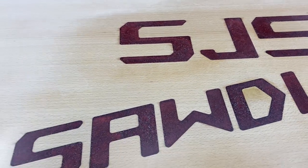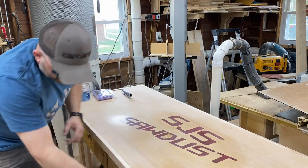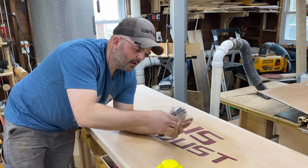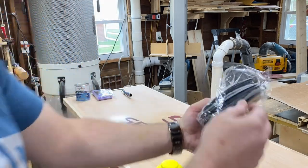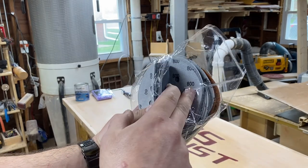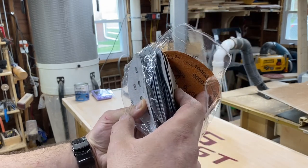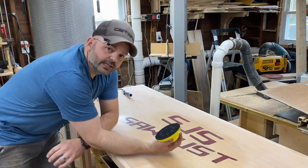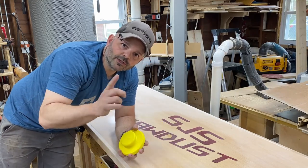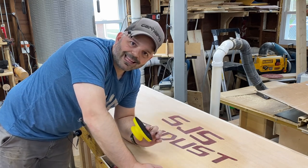I saved you the boring parts of sanding through all the grits, but I did get a really nice sanding set from Amazon — I'll leave a link in the description. It comes with all kinds of pads: 60 grit, 400, 800, 2500, 4000, 7000, and 10,000 grit, along with its own little sander. I chose to use the random orbital sander and got this thing sanded up to 4000 grit, which I think is plenty smooth — especially for a workbench.